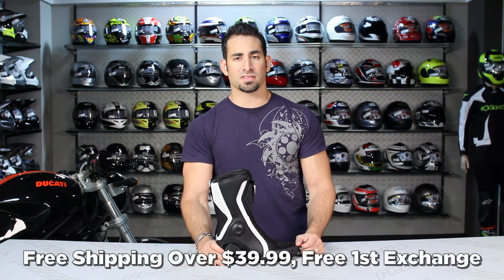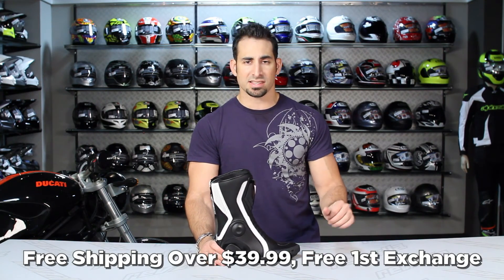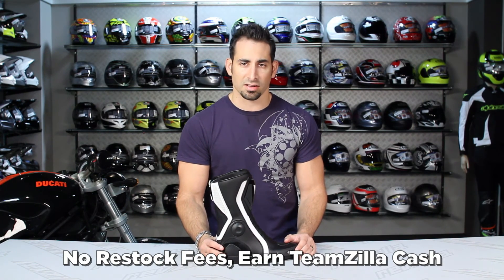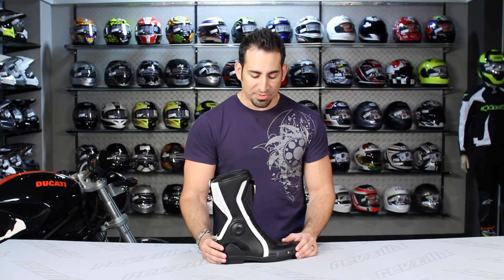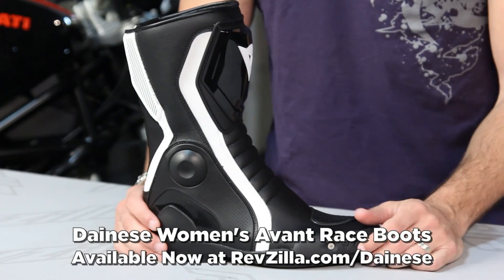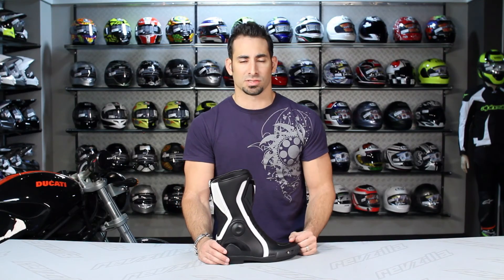Every product over $39 at RevZilla.com ships for free, exchanges for free, with no restock fees if you need to send it back. You can also earn TeamZilla cash on every order over $100 to help you save money in the long run. Thanks for watching our detailed breakdown of the Dainese Women's Avant Race Boot, available at RevZilla.com/Dainese. I'm Anthony — we'll see you next time.